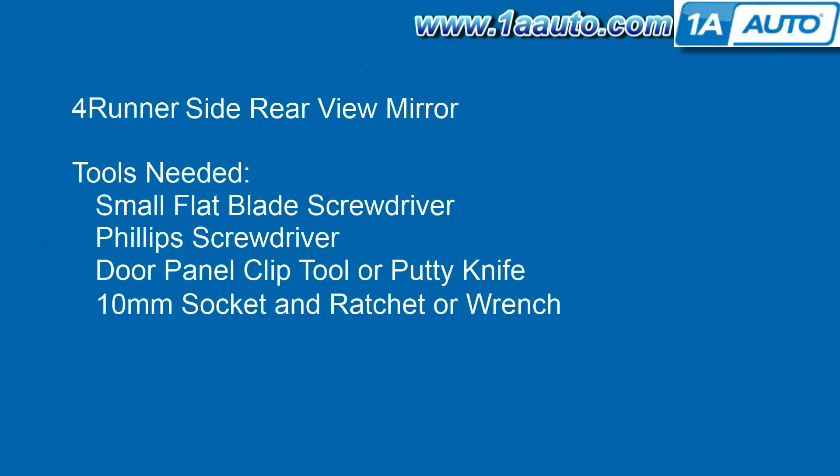The tools you'll need are a small flat blade screwdriver, a Phillips screwdriver, a door panel clip tool or a putty knife, and a 10 millimeter socket and ratchet or a wrench.